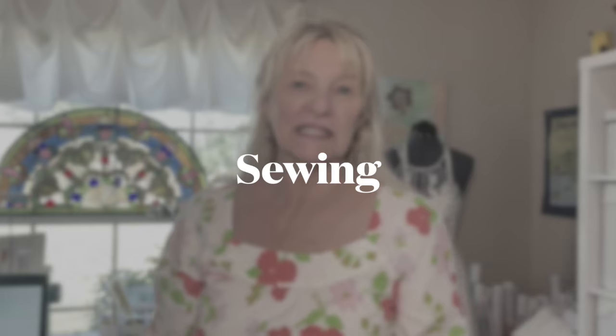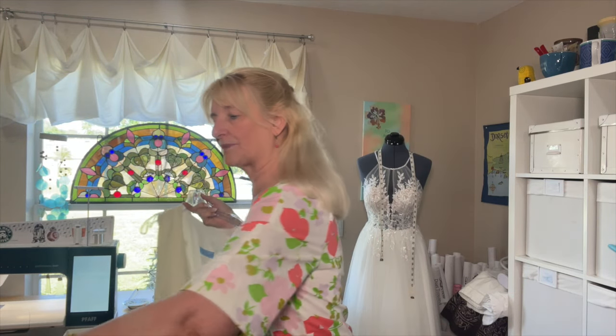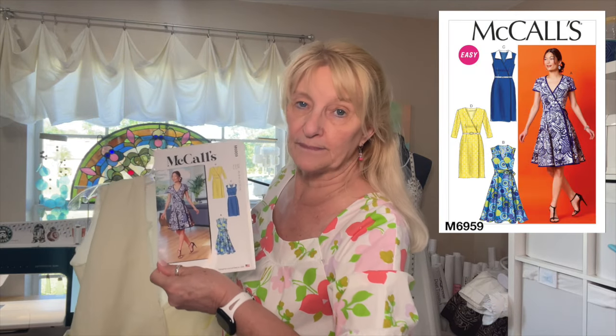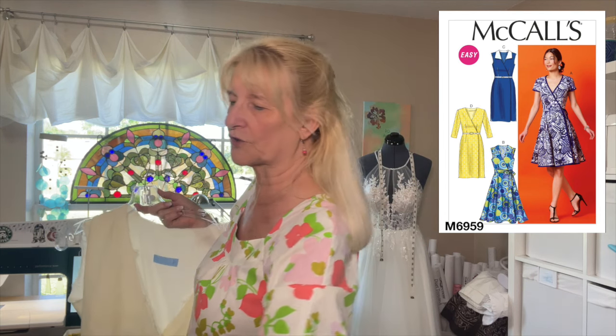I have a little bit of sewing to tell you about, but not that much. So let me get right into it. My Easter dress is laying right here. This is McCall's 6959. And I am making essentially view B but with part of view A — it's hard to explain.